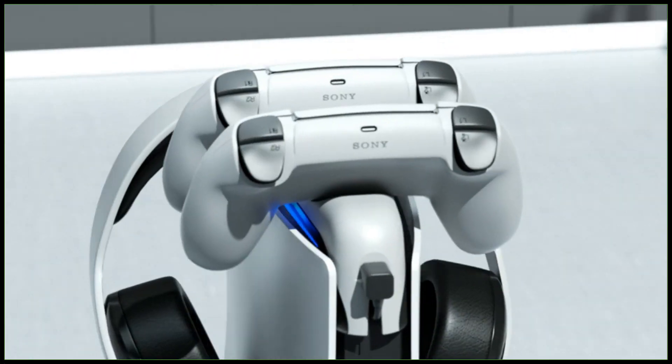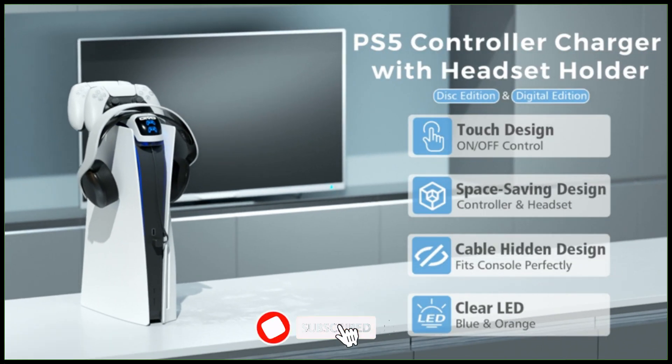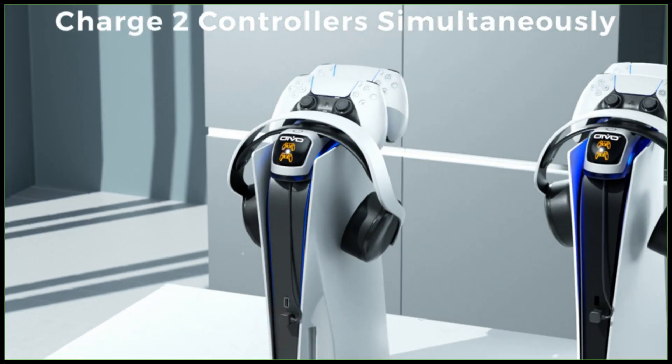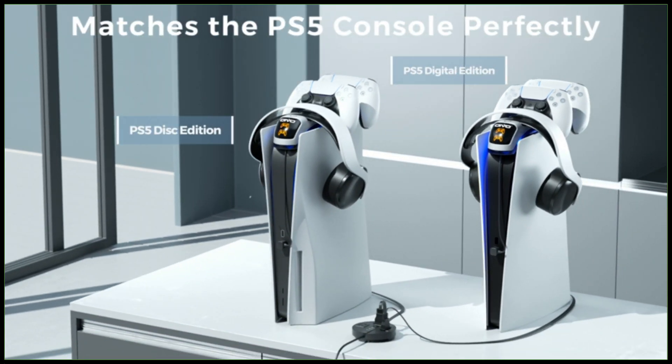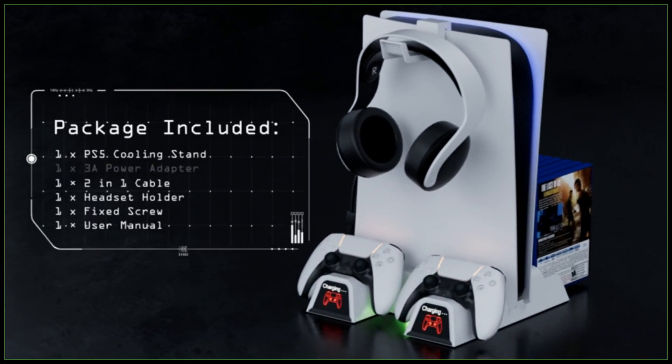Before we start the video, subscribe to my channel and click that bell icon to get notified when I publish a new video. Stay with me till the end of the video to get the full specs of my best 5. So, here are 5 of the best OIVO PlayStation 5 accessories that you can buy today.